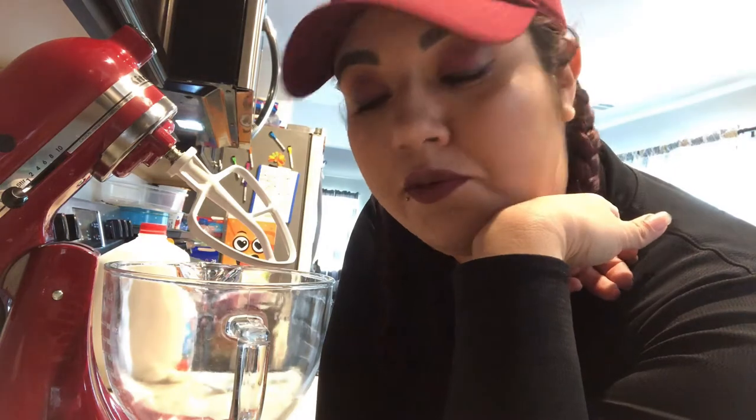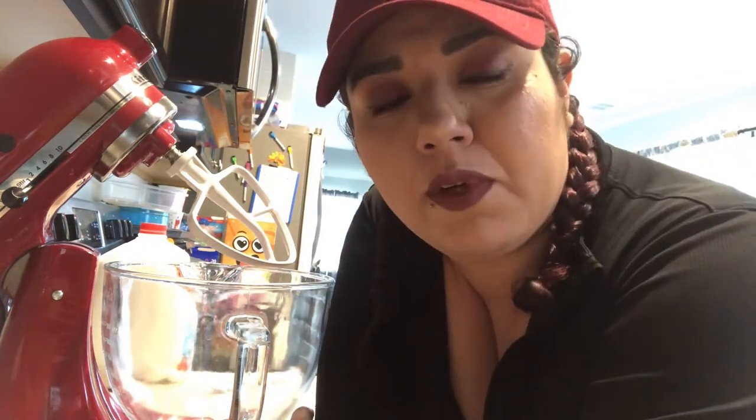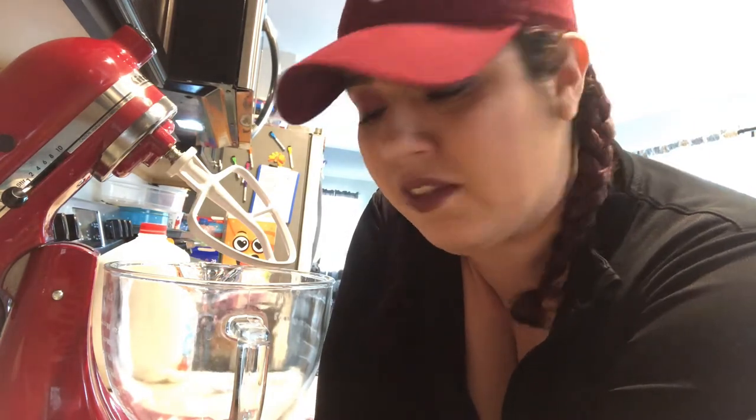Hi guys, welcome back to my channel. Day like 5,000 of quarantine it feels like, but every day of my life right now is quarantine living because I'm always secluded and at home anyways. It just feels weird, there's a weird vibe. Anyway, thanks for coming back — if you're new, welcome, subscribe, like, and share. If you're a returning customer, thanks!